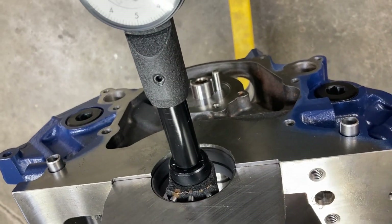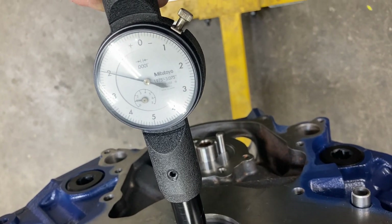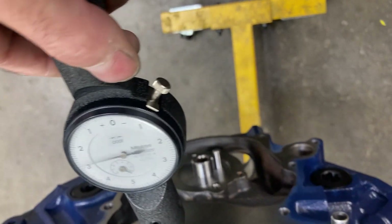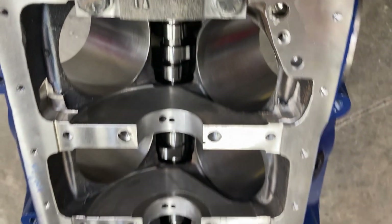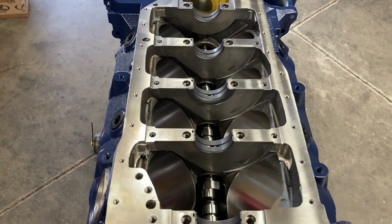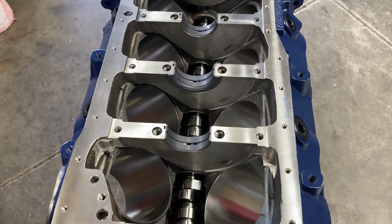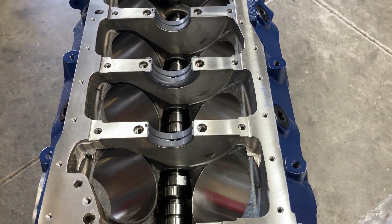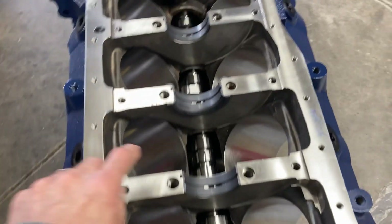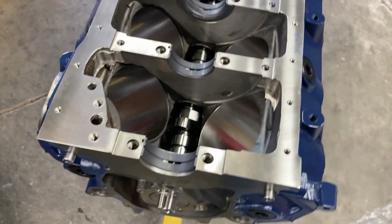We swapped bearing shells and we're about at two thousandths now. We're going to use what they call a half-and-half — a half standard on one side and a half extra clearance on the other side to get our bearing clearance. We got all main bearing clearances checked. A couple of journals on the crank were a little fatter so I had to step up to the X bearing on both sides, but we ended up with between two and two-and-a-half thousandths on all the mains. I gave the thrust bearing just a little more oil clearance — I like having a bit more clearance for the flanges.